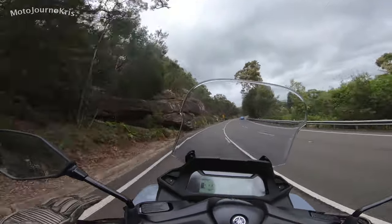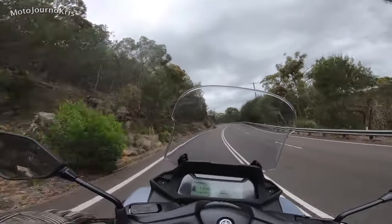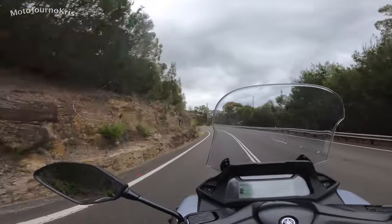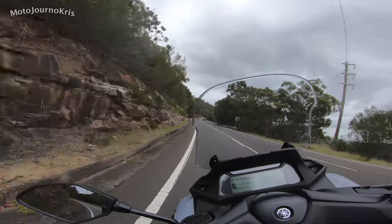Over low-speed bumps it's harsh on the rear as well — harsher than the XMAX 300. But you've got the preload to play around with, and that's probably something I would do if I had the bike long term, depending on whether I've got just me on it or someone on the back as well.